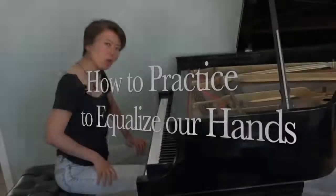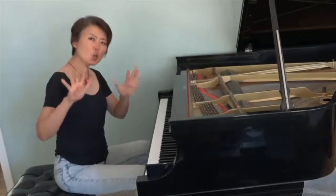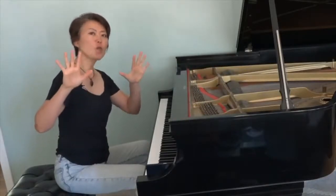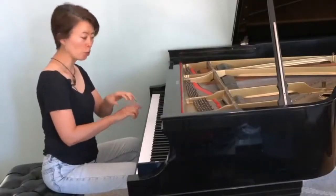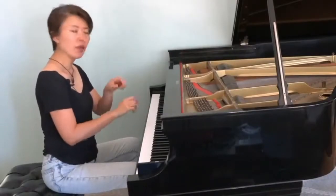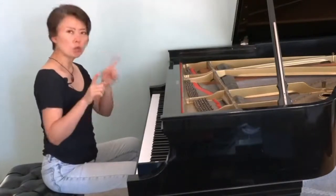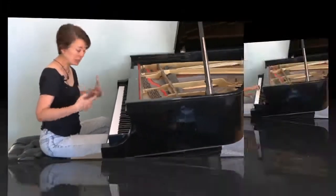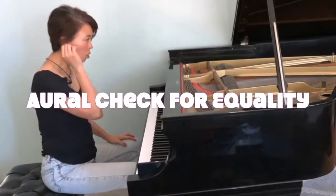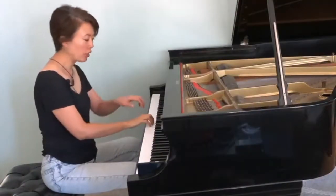On how to practice in order to achieve equal capability between our two very different hands — there are different warm-up techniques I'm going to show you first in this video, and then in the next following series we will talk about how to apply it to our practicing of different pieces. So this is what I do to really listen and see if the two hands are equal.